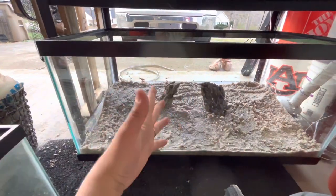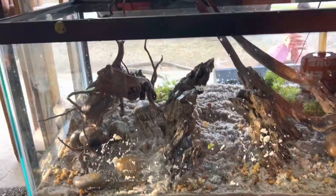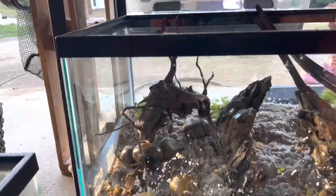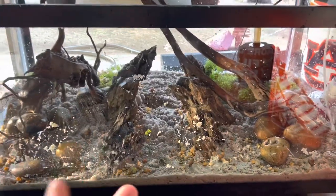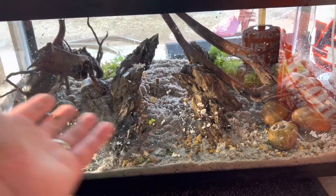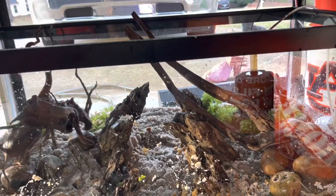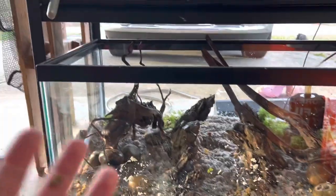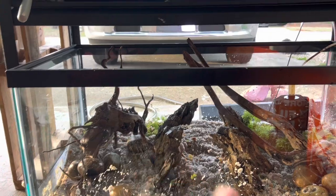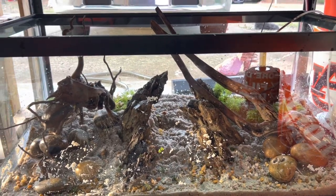I finished scaping — hopefully these pieces of wood don't float but we'll see. It might not make complete sense as a biotope since dragon stone, river rock, and driftwood wouldn't naturally appear together, but I just like the way it looks. I put some hornwort in there and I'm starting with just a little since I don't know if these convicts are going to pick at it.